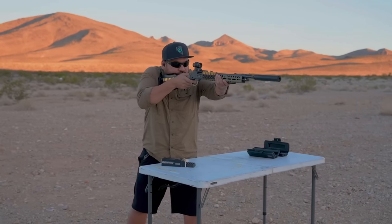Overall, it's a good drill — super fun, and Jade recommends it.